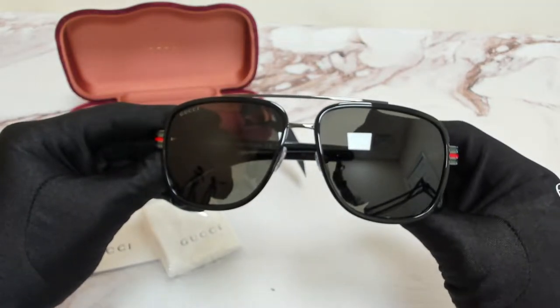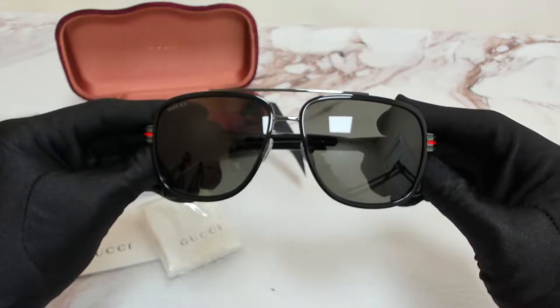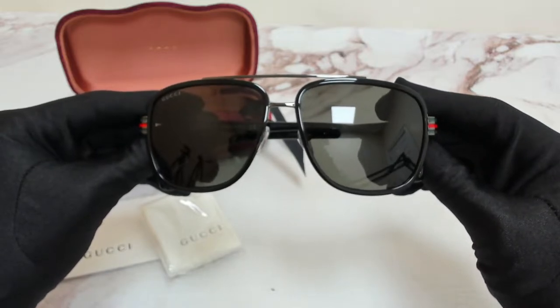Hi everyone, greetings from iSpecs.com. I'll be demonstrating Gucci sunglasses, model web JG0448S, color code 001.